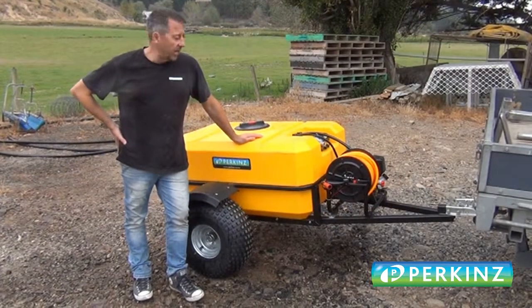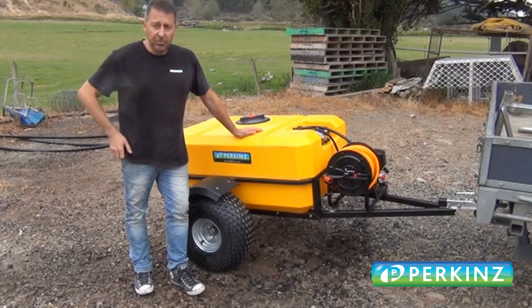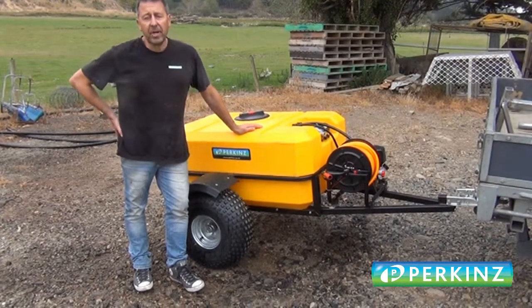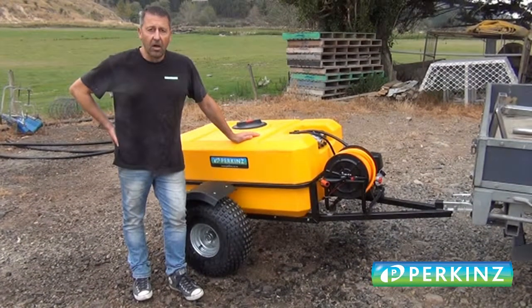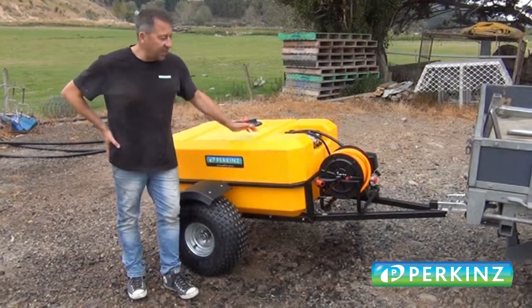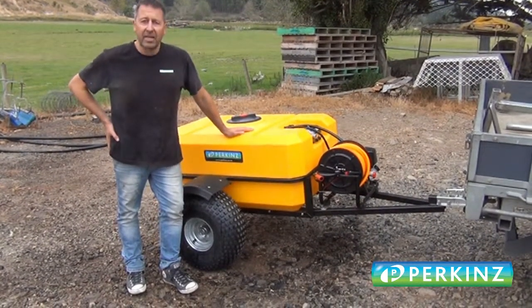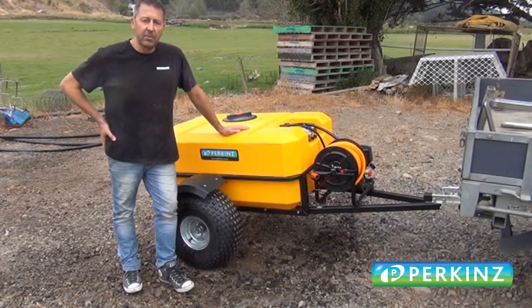We just gave it a quick go there, went really really good. It's a four-stroke motor, goes really well. It goes up to 350 PSI, 8 to 12 litres a minute, 50 metres of hose. The gun on it you can go from a spray to a stream and there's quite a bit of pressure there. 400 litre tank on a really robust little trailer — she's on the market, we're really happy with it. Get a hold of me if you want. Cheers.